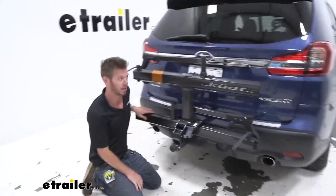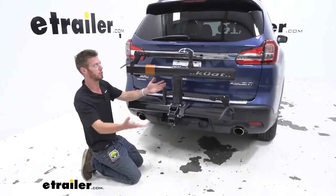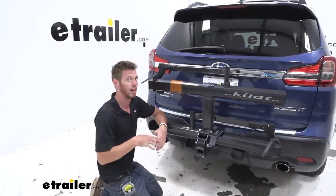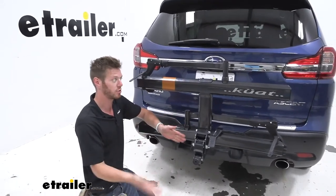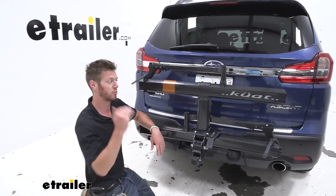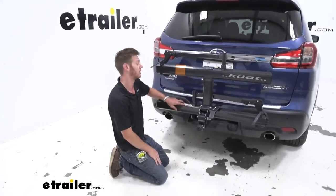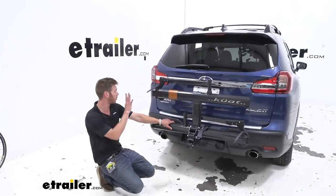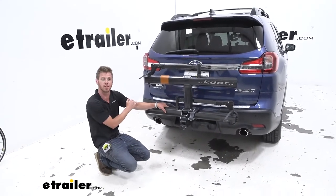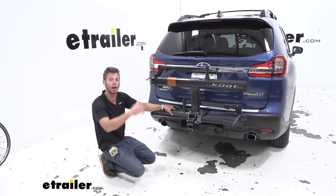All in all, definitely like the rack. I like that it has different color options and it just looks really, really good. I see these on a lot of higher-end vehicles and it seems to be a pretty desirable product. So if you're looking for something that's really primo, you should definitely go ahead and grab the Kuat Sherpa. That's basically it for the test fit on our 2020 Subaru Ascent — but if you stick around, we're going to bring it through the test course to see how it performs.